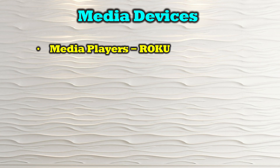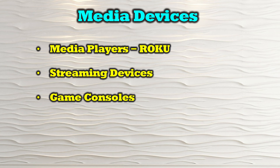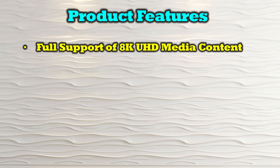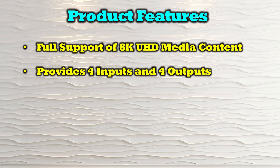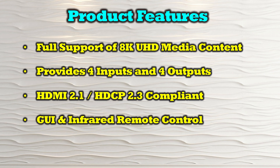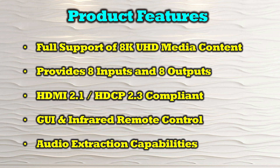The O-Ray BK-808 is compatible with all HDMI media devices, including media players like Roku, streaming devices, game consoles, digital projectors, and computer systems. The product's features include full support of 8K ultra-high definition media content, 8 input and 8 output connections, and compliance with HDMI 2.1 and HDCP 2.3. You can control the product through the front panel buttons, a graphical user interface, the infrared remote control, a direct RS-232 connection, and it also provides audio extraction capabilities.